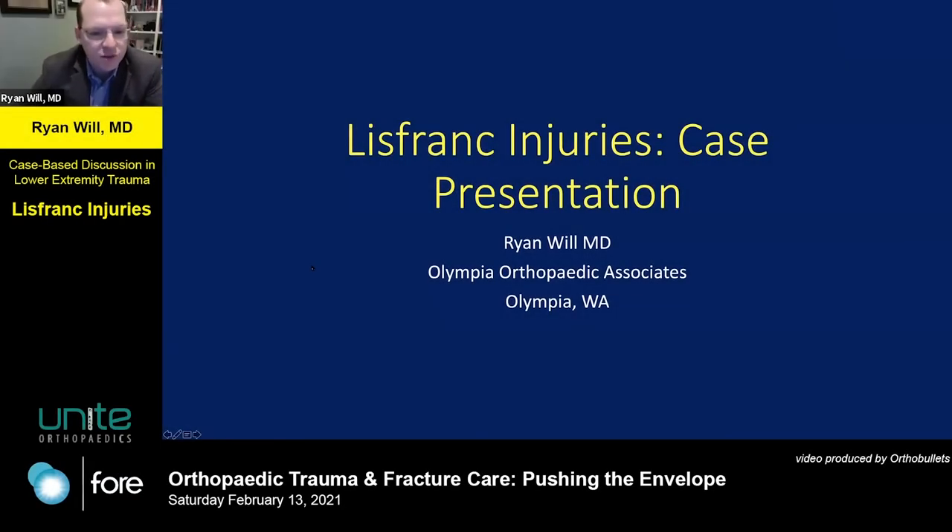I'm Ryan Will, with a practice in Olympia, Washington, and I have a case regarding my take on management of Lisfranc injuries.